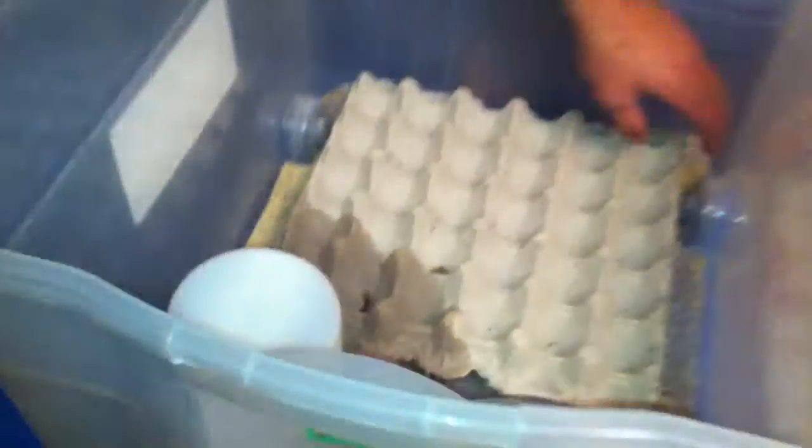But we had these guys hatch out today. So if you look on there you can see — might be some more on the bottom — yeah there we go, lots of little crickets on there, and these are the black ones.